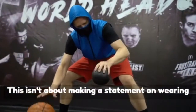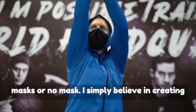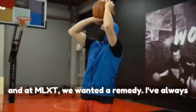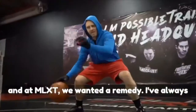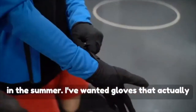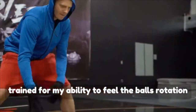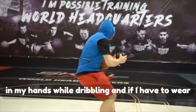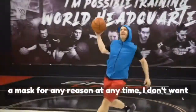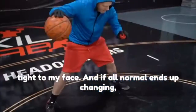This isn't about making a statement on wearing masks or no mask. I simply believe in creating. And at MLXT, we wanted a remedy. I've always wanted a hoodie that was light enough to wear in the summer. I've wanted gloves that actually train for my ability to feel the ball's rotation in my hands while dribbling. And if I have to wear a mask for any reason at any time, I don't want it attached to my ears and pressed uncomfortably tight to my face.